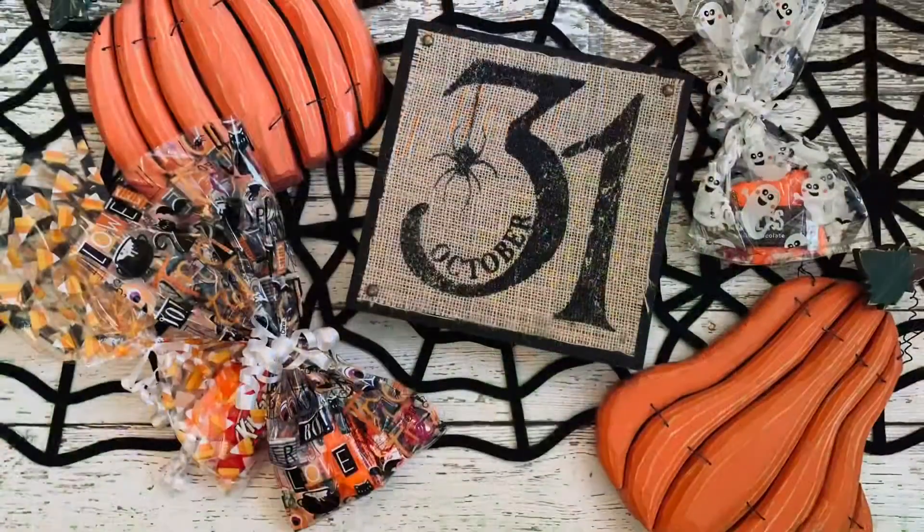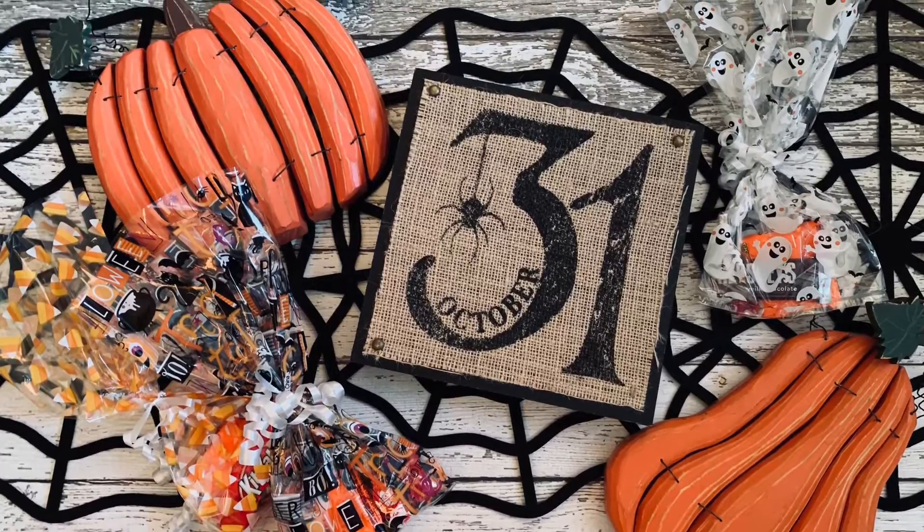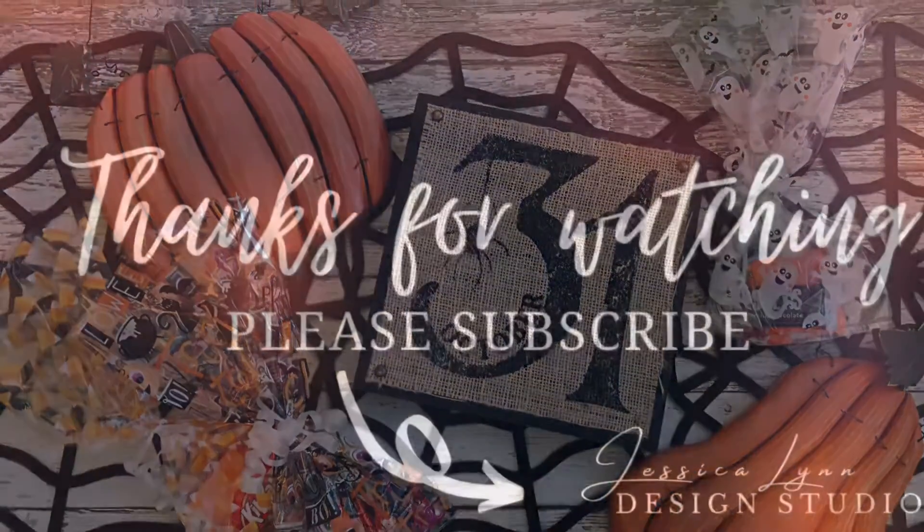Don't forget to subscribe to the channel so you don't miss another fun decorating video. Thanks so much for watching.